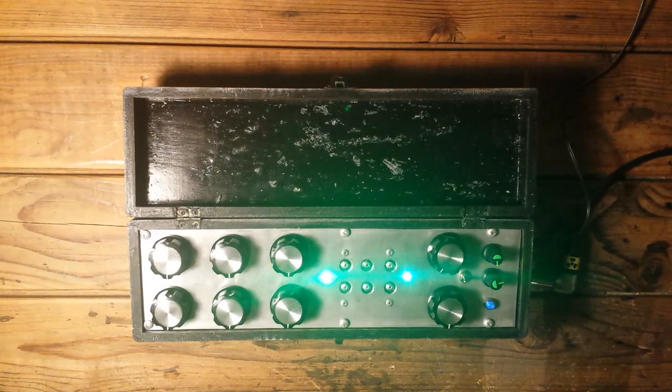This is Dirty Drone number 10, another one based on the 808 SciDrone, the cymbal sound module of the 808 drum machine.